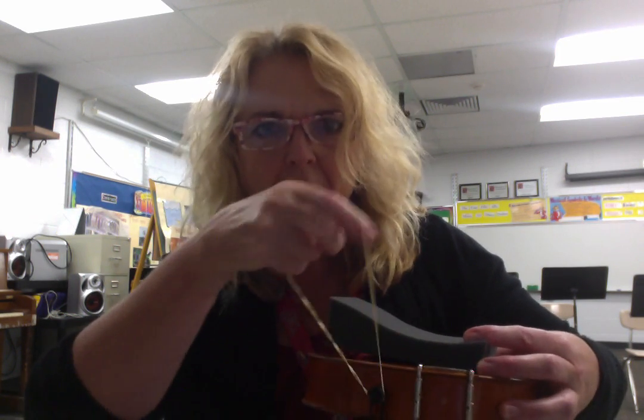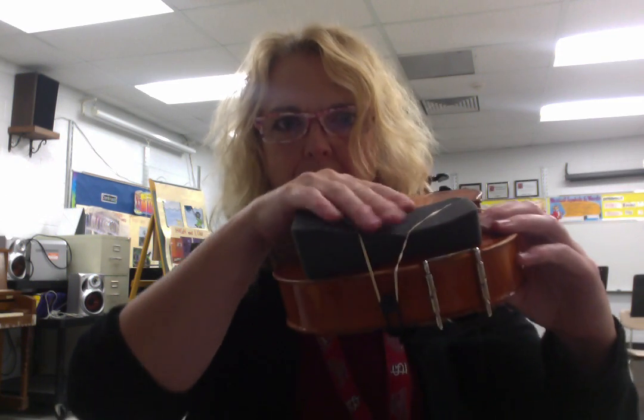Then what you're going to do — and this is the tricky part, but with a little practice you'll get it — you're going to stretch the rubber band over the end button. I'm going to tilt it up a little so you can see what I'm doing. You're going to stretch it up and wrap one side around that corner, and one side around this corner of the bout, so that you've got it firmly attached right here.